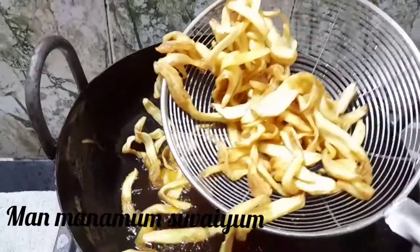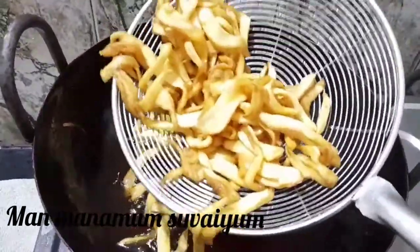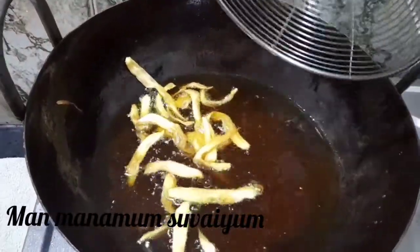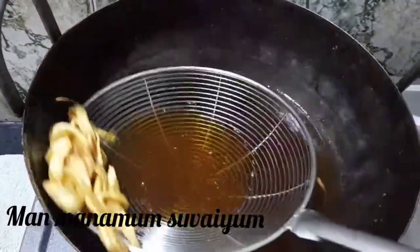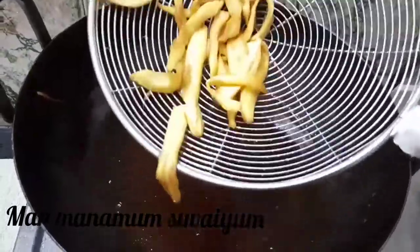It's crispy and a little bit better now. It's good to cook. Put it in a bowl.